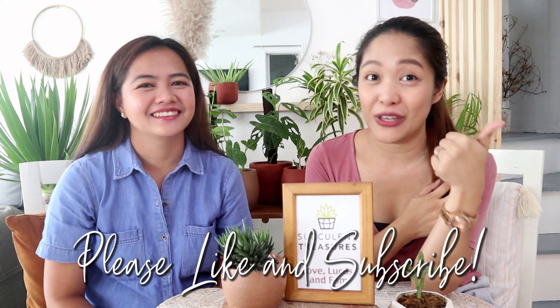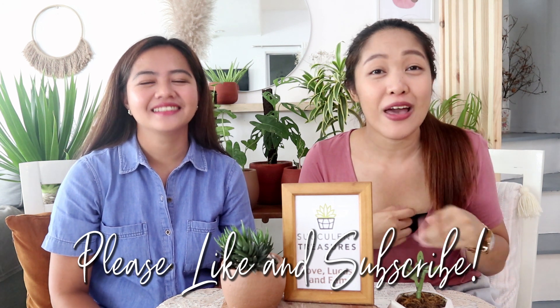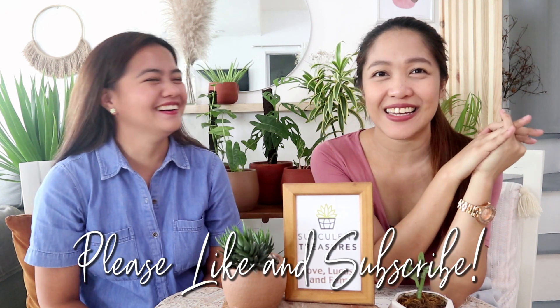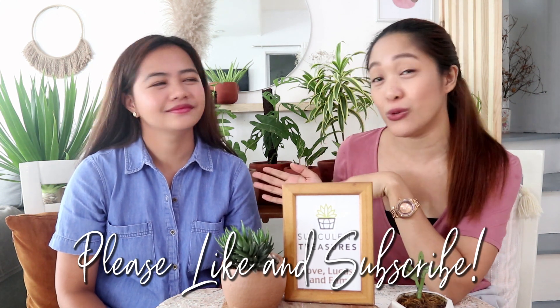Thank you for watching until the end. Don't forget to subscribe to our channel, like and share this video with your friends and family, and comment below if you visit Ange's shop or if you enjoyed this video. Follow their Facebook page — the link is in the description box. Please support legit and trusted plant sellers. Thank you, Ange! See you on our next vlog. God bless you and your family. Bye!